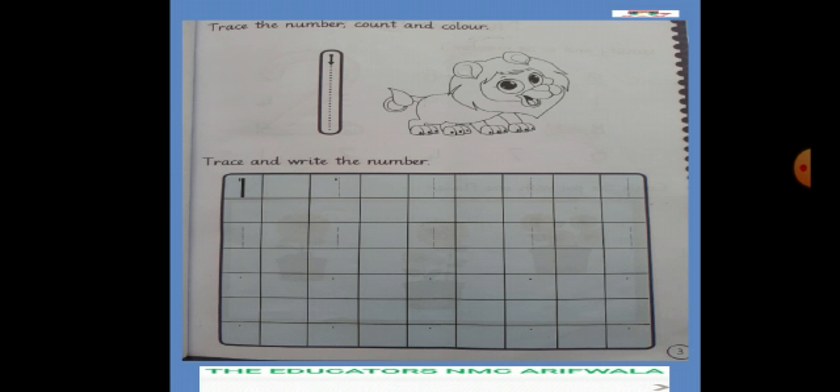यहाँ पर सबसे पहले है trace, काम और color। सबसे पहले हम No. 1 trace करेंगे। Tracing सारे बच्चों को पता है कि कैसे होती है। हमने एक dot को दूसरे dot के साथ मिलाना होता है, और जहाँ से भी पैंसिल dot से थोड़ा बाहर चली जाए तो हमने फ़ौरन उसको erase करना है और दुबारा dot joining स्टार्ट कर देनी है। सबसे पहले हम one की dot joining करेंगे। पहले dot के ऊपर रखकर smoothly पैंसिल चलानी है और last dot तक ले आना है।